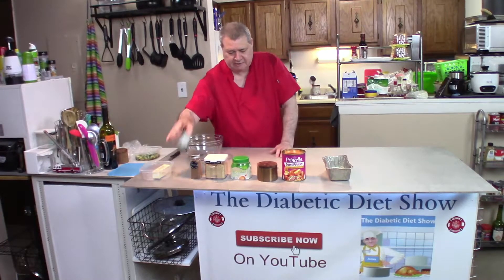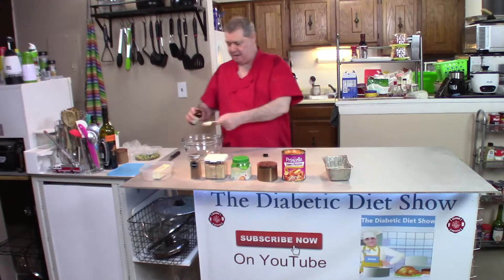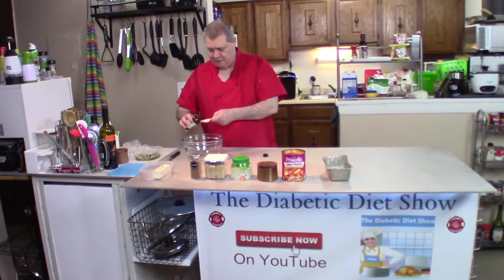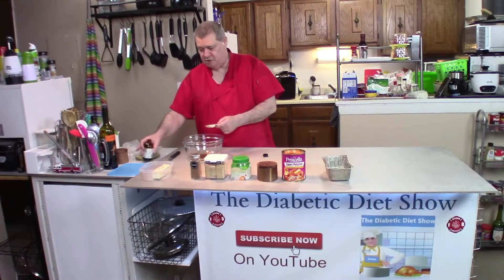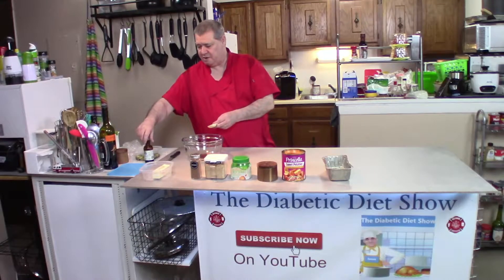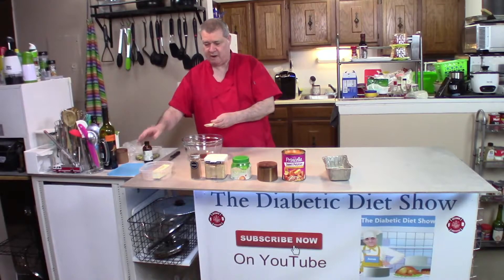Our ingredients need to be put in the measuring spoon and inside the measuring bowl. You don't have to remember the ingredients today because all of the ingredients you will find right down there where it says subscribe or the Diabetic Diet Show — you can click on that and the more button is there, and all the instructions will be there as well.